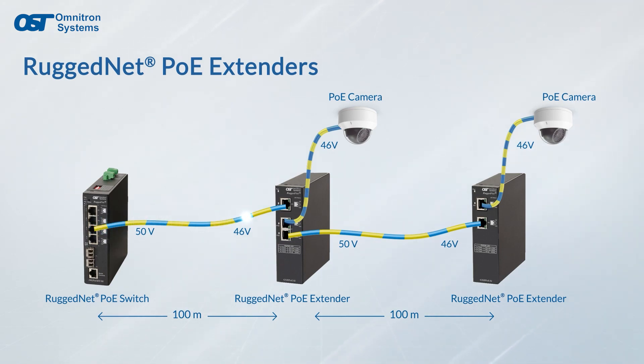RuggedNet industrial PoE extenders can be daisy chained to break through the Ethernet copper distance barrier and deliver 10/100/1000 data and power to multiple PoE powered devices.